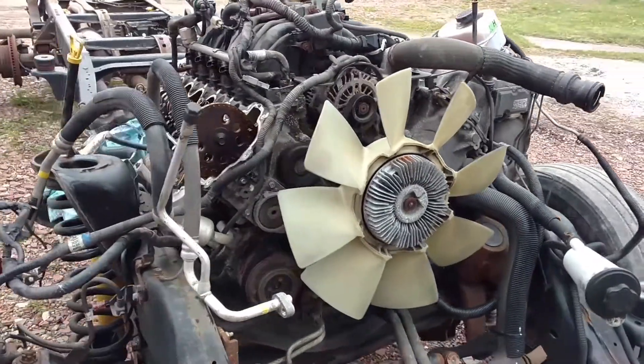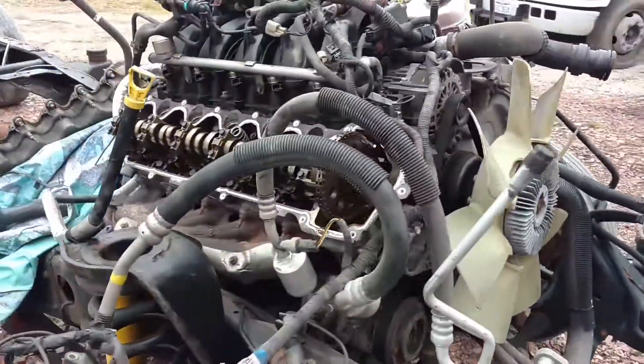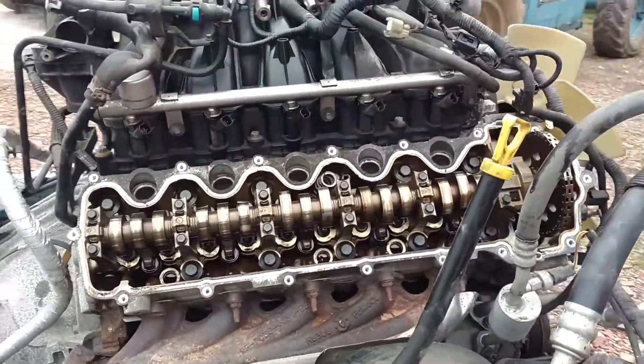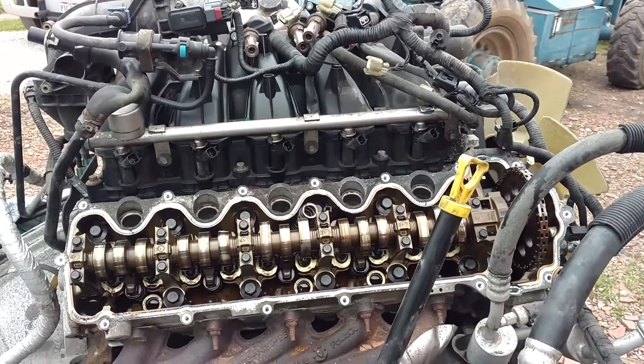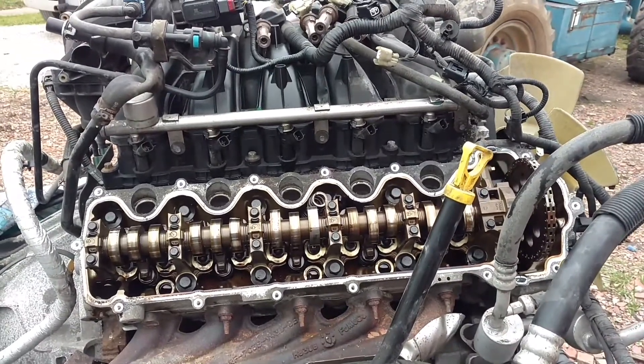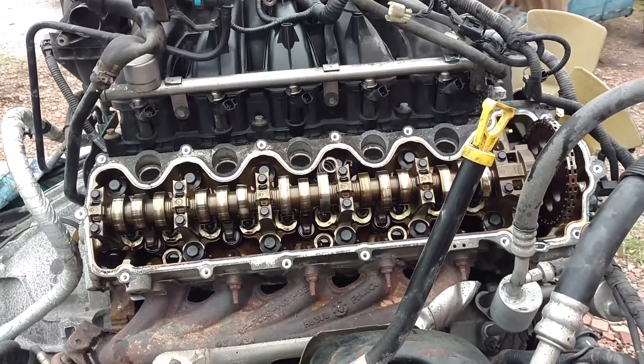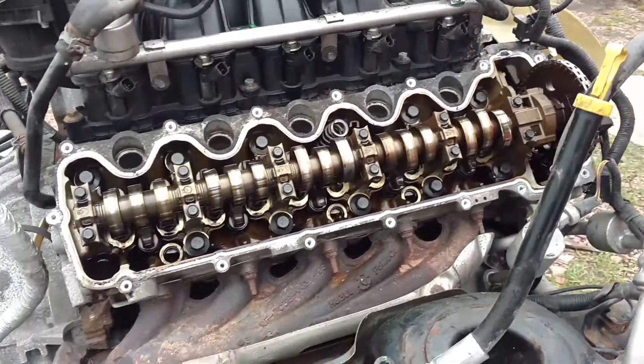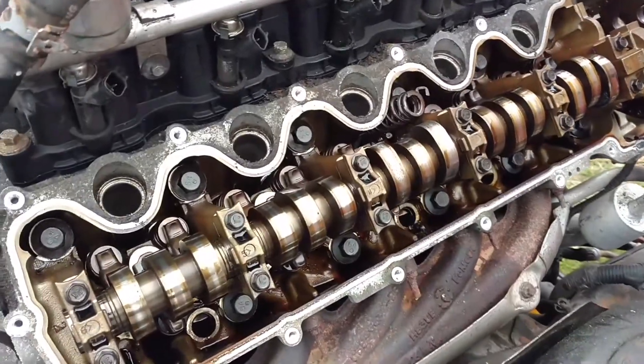Hey guys, JC Smith here. I wanted to show you something that's pretty common — I ran into this today again. This is the engine from our 2013 F450, this is the donor truck. This is a common problem whether you have a 5.4 three valve or a 6.8 three valve, which is what this is. This is a V10.